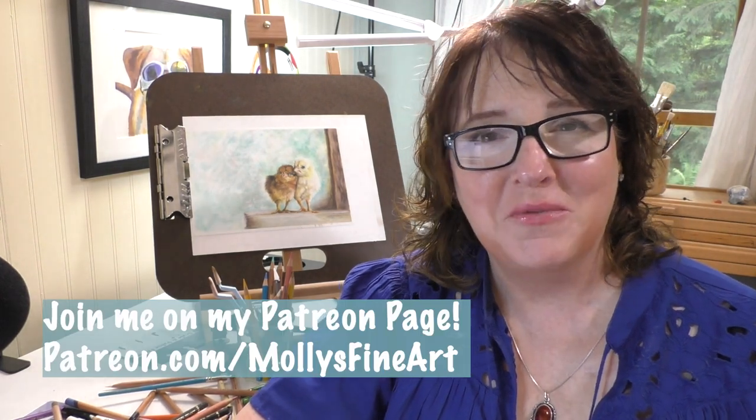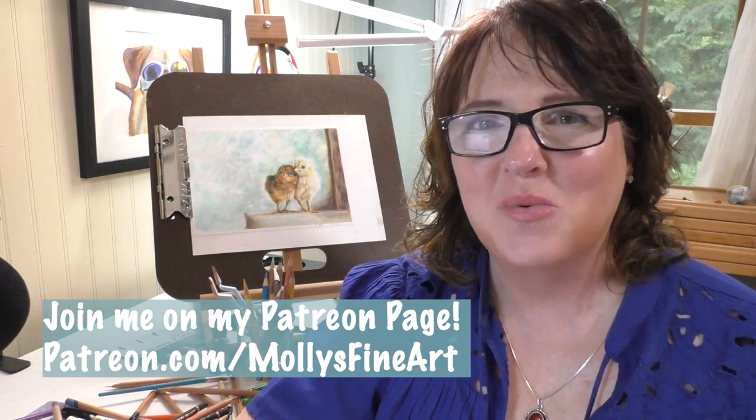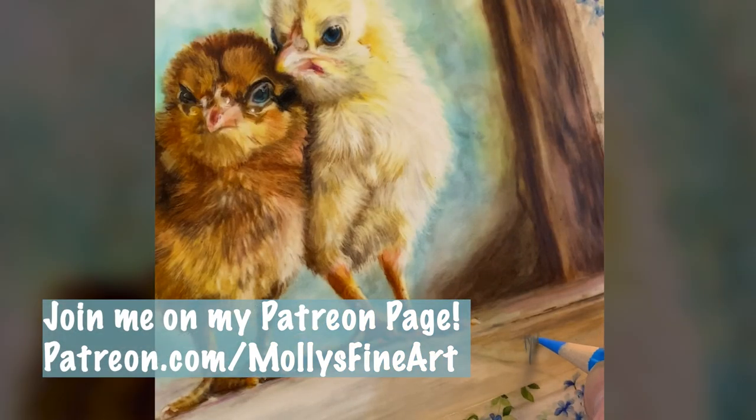This tutorial will show you the techniques that I've learned and used over the years. The full real-time version of this tutorial, which is several hours long, is now on my Patreon channel, plus a one-hour tutorial with a voiceover that goes over every technique I use to draw these cute little chicks.